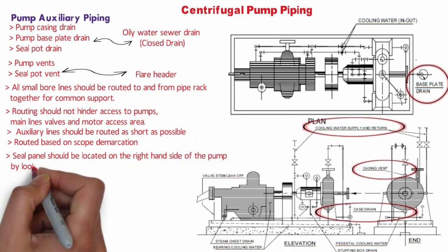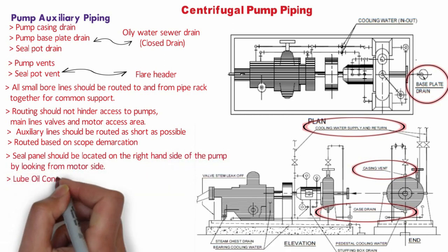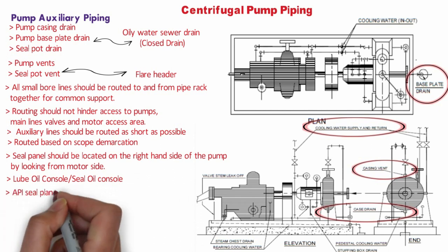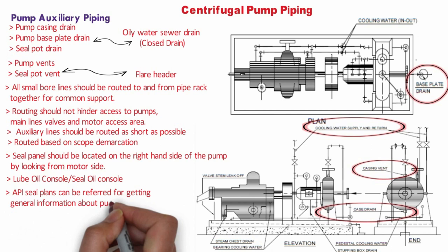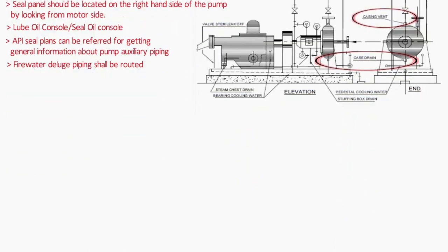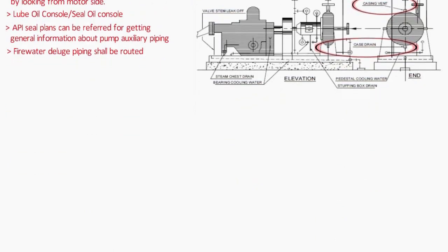Auxiliary lines should be routed based on scope demarcation indicated on vendor P&ID. The seal pot should be located on the right-hand side of the pump when viewed from the motor side. The lube oil console or seal oil console can be skid-mounted with the pump or may come from the vendor on a separate skid — this information should be confirmed before blocking space in the model. Fire water deluge piping shall be routed so that it does not interfere with pump operation and maintenance access. If deluge piping design is subcontracted, the vendor design should be checked for safe egress and maintenance access. Deluge lines can be supported from the base frame of the pump, but the vendor must be informed before finalization.